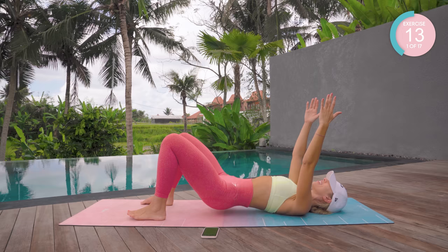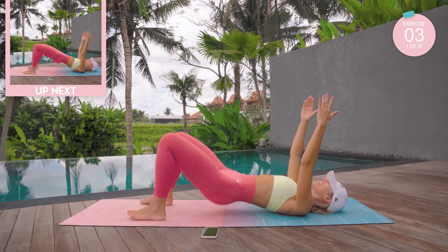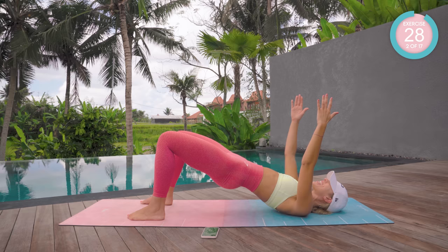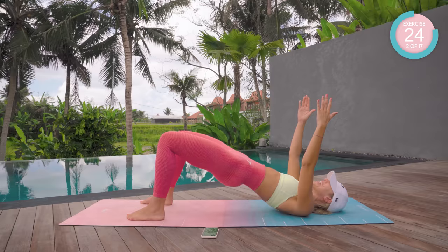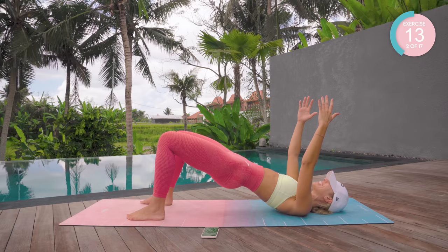Take those hands up to the sky. Amazing work! Stay at the top, squeeze the booty, and fast pumps up. Really squeeze that booty. Pull the core in nice and tight, and breathe.